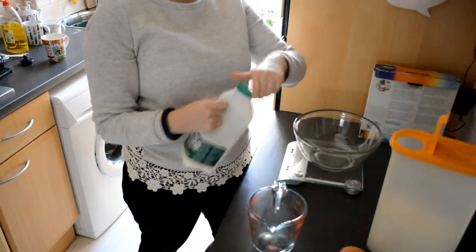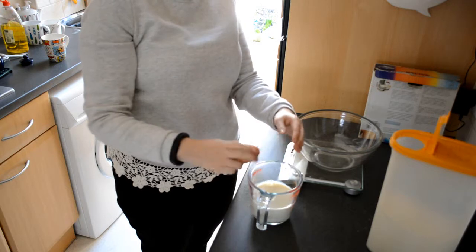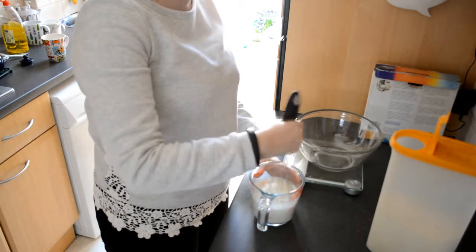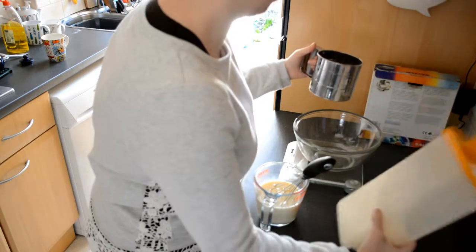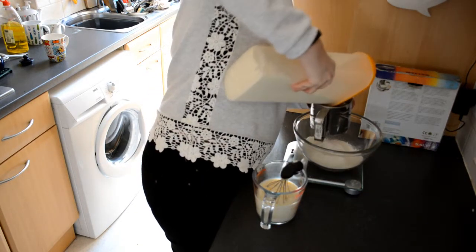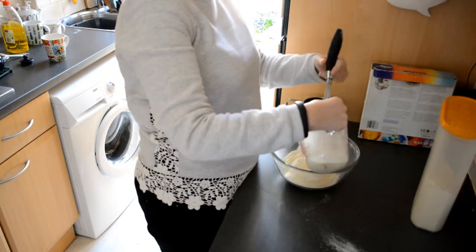Let's google pancakes and then let's ignore the recipe. We'll do 300ml of milk, an egg in the milk. Whisk, whisk. And then we need 100g flour. It's the most awkward one-handed pouring — it's too heavy. And then you pour this into here and mix it all up. And that is how you make pancakes.